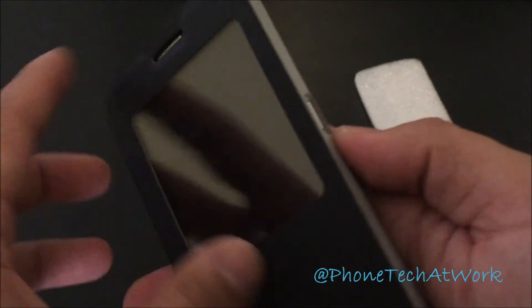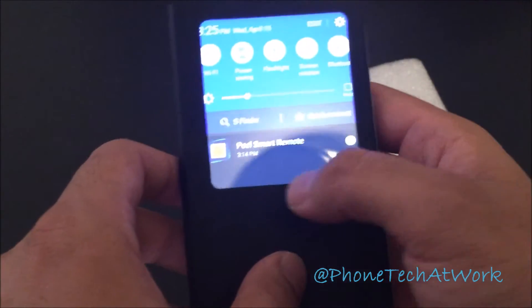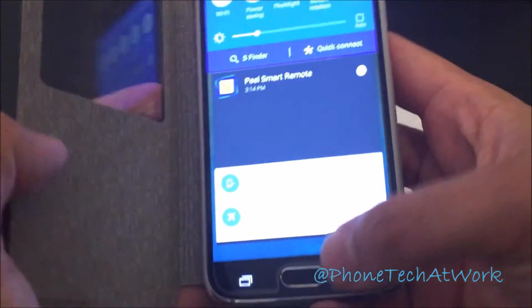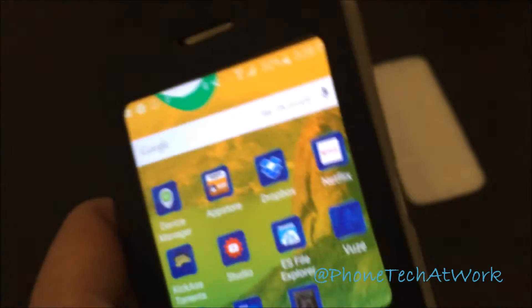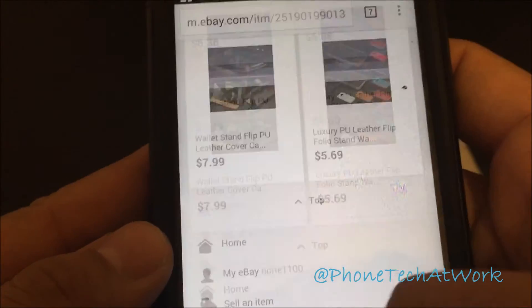If you want to check the time, let me turn down the brightness — it's all the way up. I just read on the eBay listing that it does not support the sleep/wake function, so this is only a case if you want something stylish.